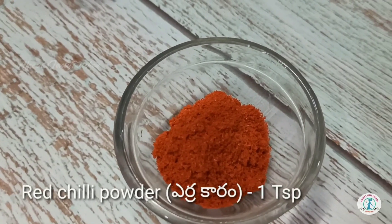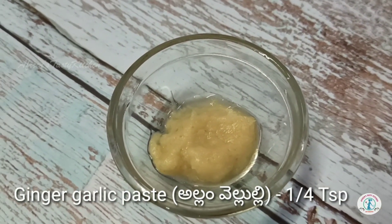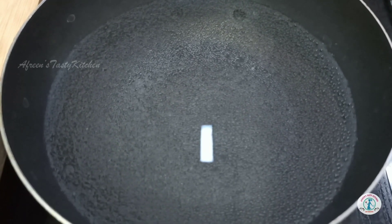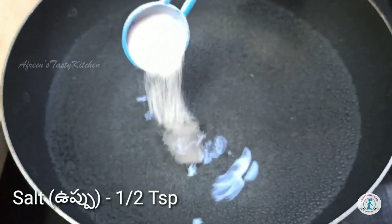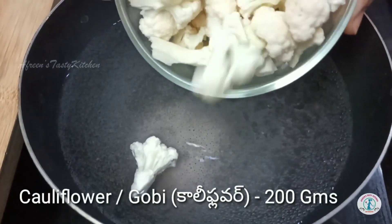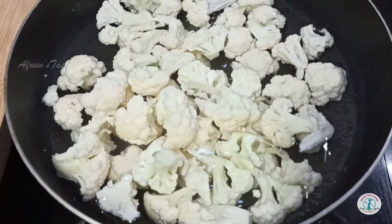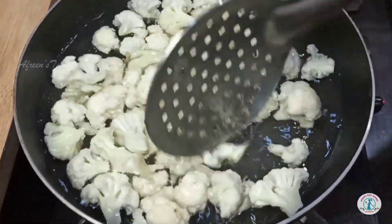One teaspoon red chili powder, one-fourth teaspoon ginger garlic paste, one-fourth teaspoon soda. Take a pan with hot water, add half teaspoon salt and cauliflower florets, and boil them on high flame for five minutes.